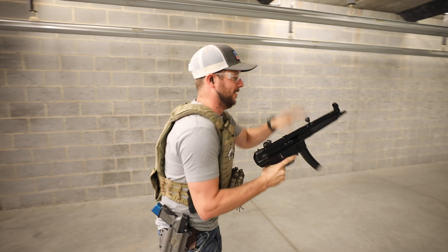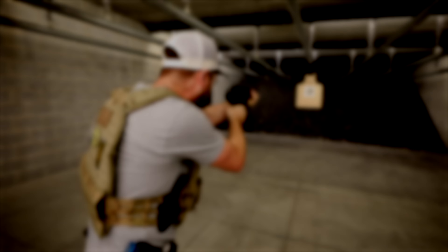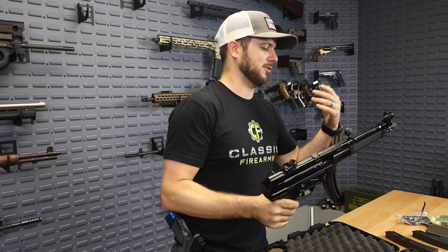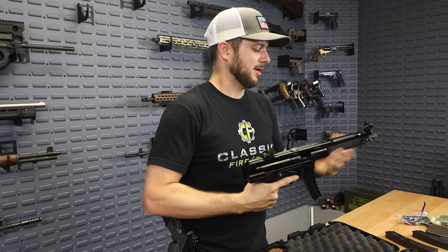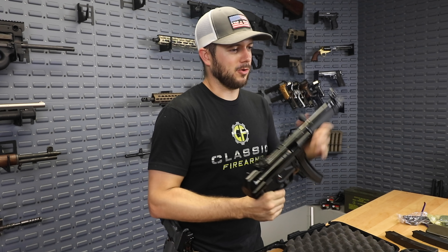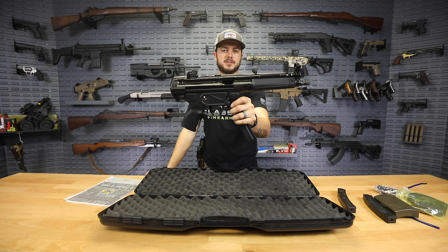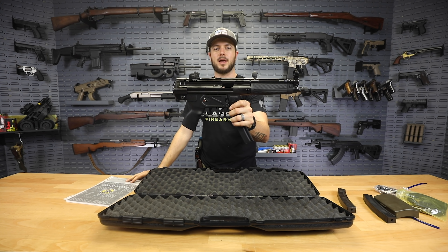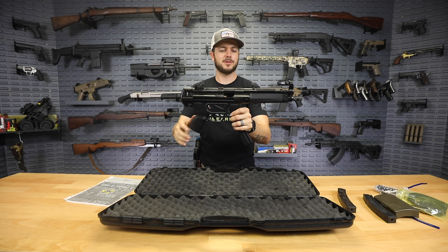Overall, maybe a couple little movement drills or something like that, but check it out. I don't think you guys want to miss the opportunity to have one of these in your safe, or in your truck, or wherever else, because this is a whole lot of fun. So go ahead, pick yourself up a Z5RS by Zenith — a great MP5 clone out of Turkey. You guys won't be disappointed, I promise you.